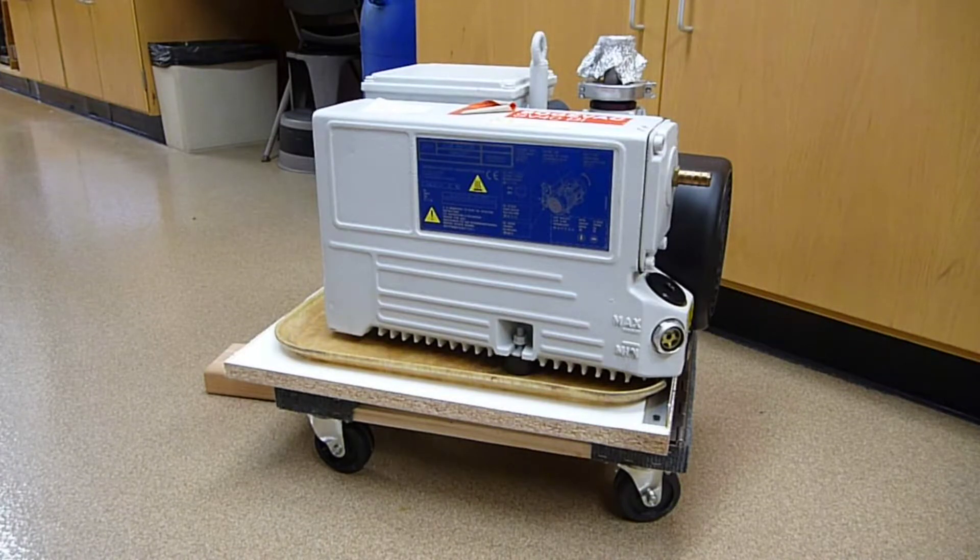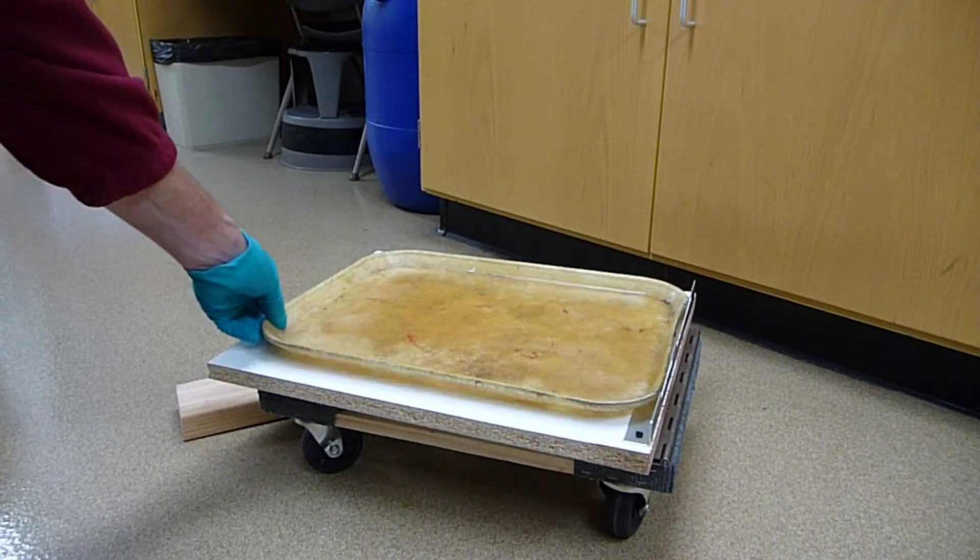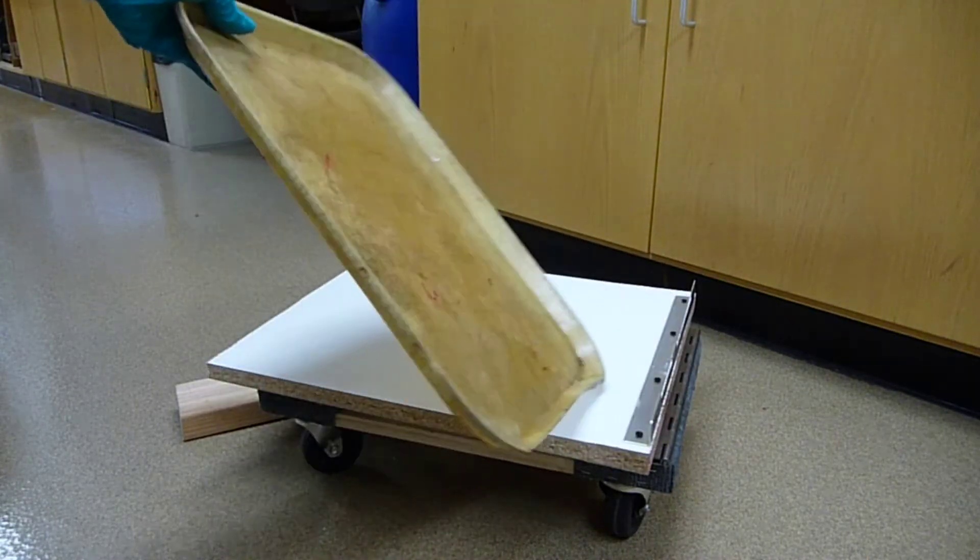Let me now take the pump off and we'll go over the components of this relatively cheap modification of a commercial furniture dolly. The pump is lifted off the tray — this is just a typical cafeteria tray.